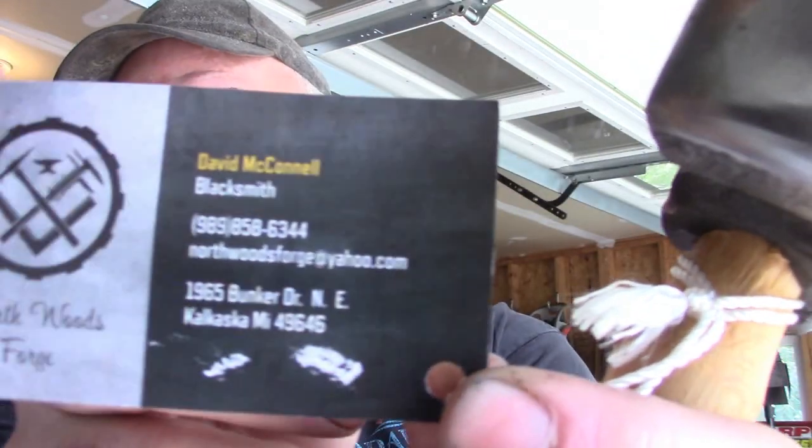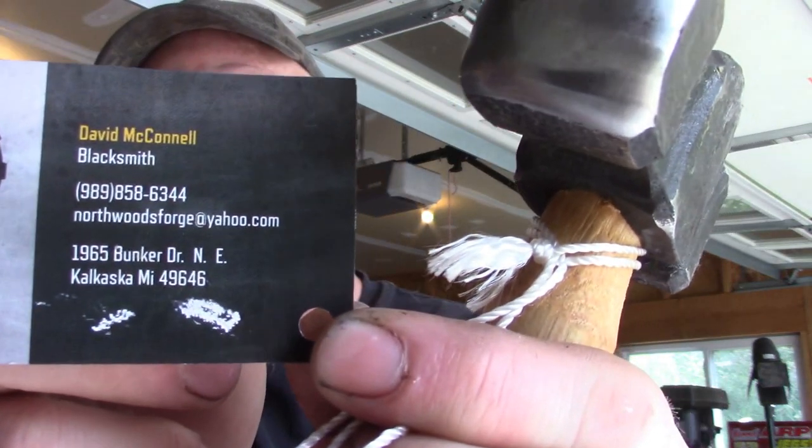Hey, look what I picked up today. I was off visiting another local — somewhat local — smith, Dave McConnell from Northwoods Forge in Kalkaska, Michigan. The guy makes hammers, so hey, look — Jason has a real hammer: a square rounding hammer, which seems like an oxymoron to me.